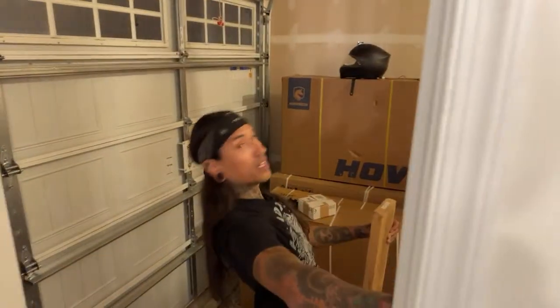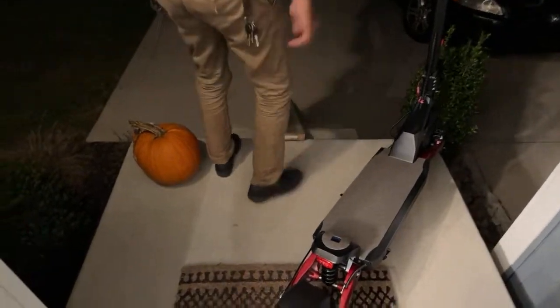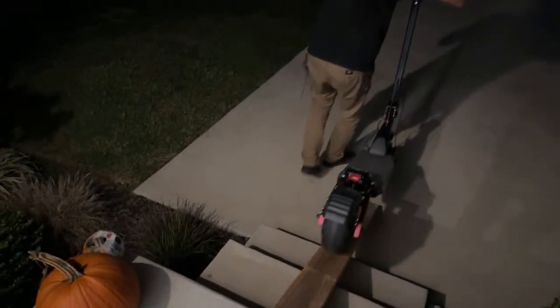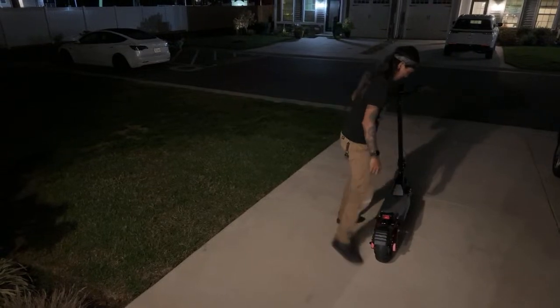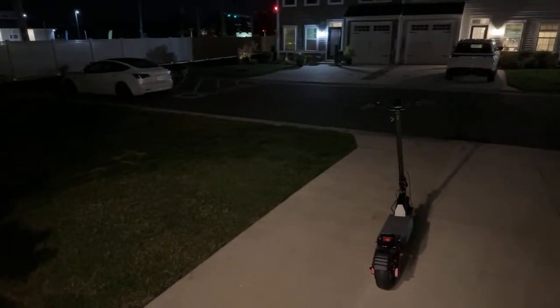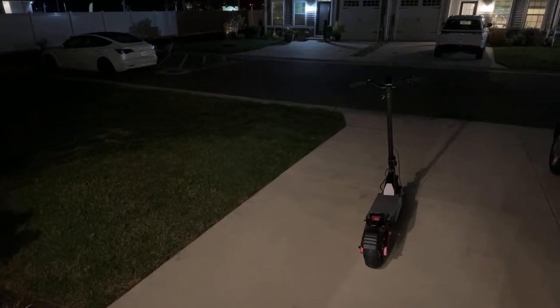Let me show the garage real quick — six boxes out here. This will make me feel better about getting it in and out. Holy crap, this thing is huge. Let me turn on the light out here. Don't drop it — I actually dropped my Super 73 battery yesterday and there's a rattling going on in there, something broke loose. I'm hoping I didn't mess up the BMS and end up charging it and catching the house on fire. That would suck.